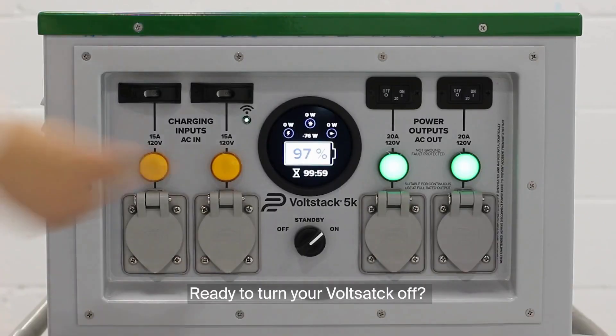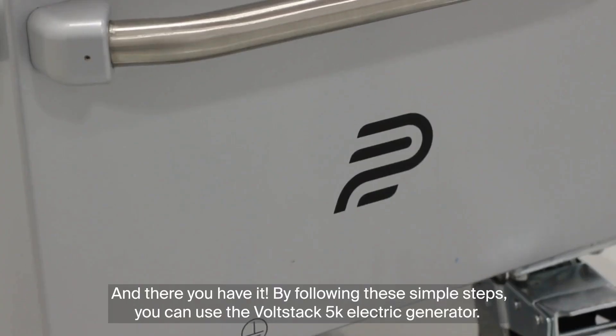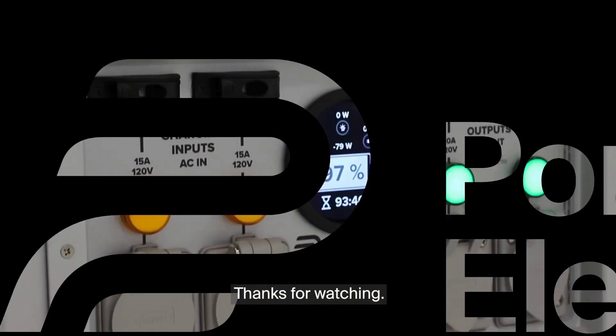Ready to turn your Volstack off? Turn the knob to the off position and wait for the green lights to turn off. And there you have it! By following these simple steps, you can use the Volstack 5K electric generator. Thanks for watching!